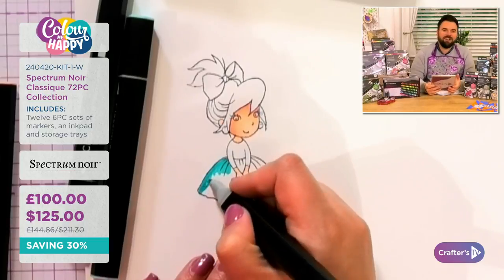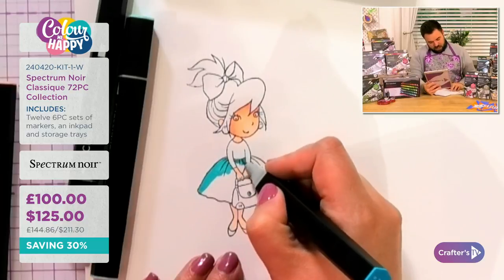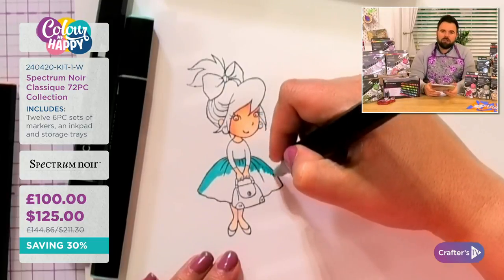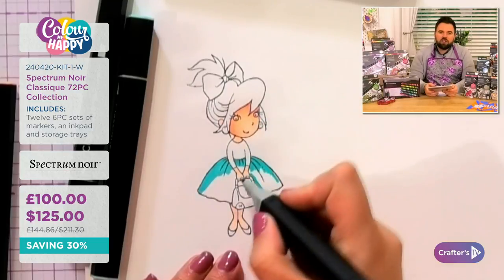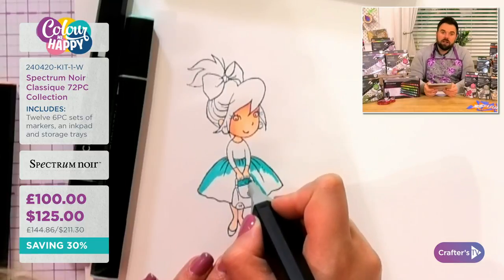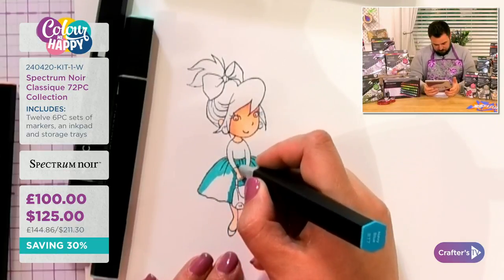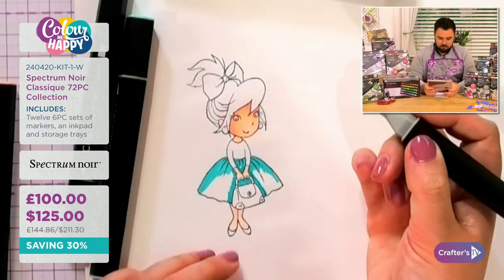Keep getting your questions in. Jean Marie Penny has some old sets and asks if the numbering changed. The color numbers and names have not changed at all — so old and new pens are compatible. You can look up the Spectrum Noir area on the Crafters Companion website to see which ones you do and don't have.